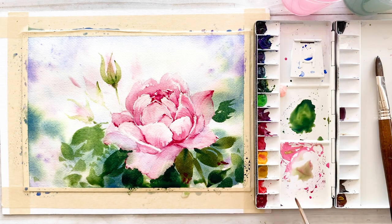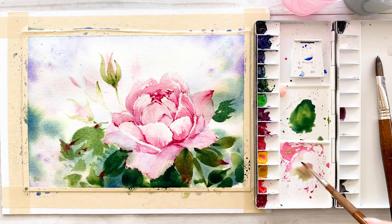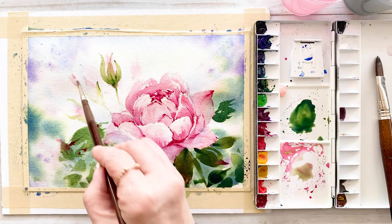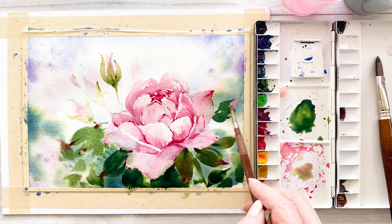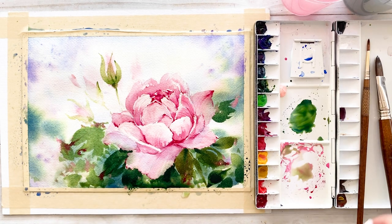I want to get an abstract effect in the background with wet-on-wet technique without using masking fluid — we didn't use masking fluid today. It is not an easy technique, however we are going to try it. We are almost done with this painting. This is the final touch of brilliant pink paint on the petals.